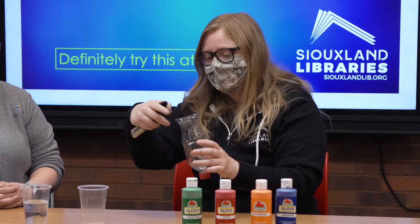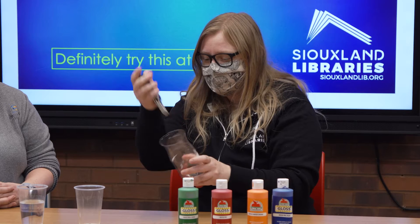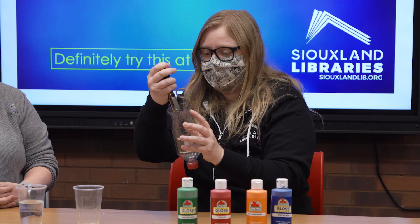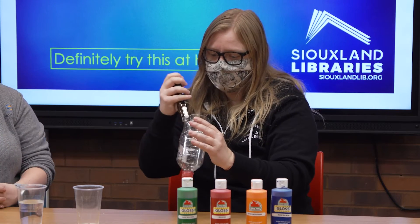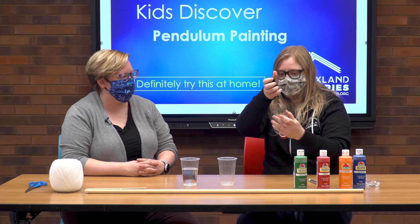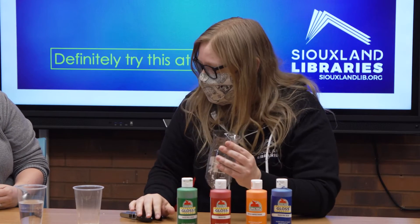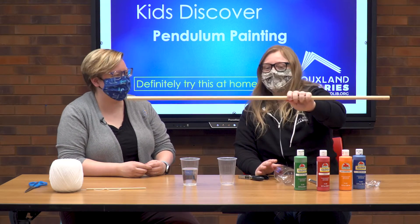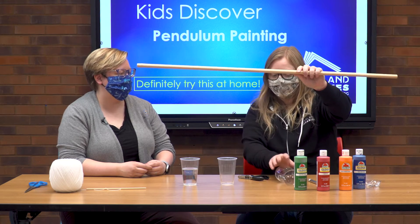We're going to punch three holes and tie some string to them. Make sure they're about evenly spaced — you're essentially making a triangle where the points are your holes. If you don't have a paper punch you can use a screw. We also have a dowel here, and we're going to tie the strings from the bottle up to the dowel so it hangs.